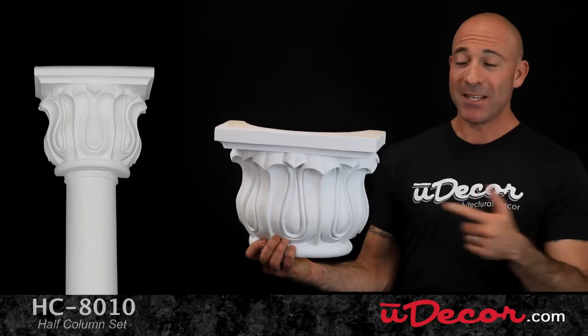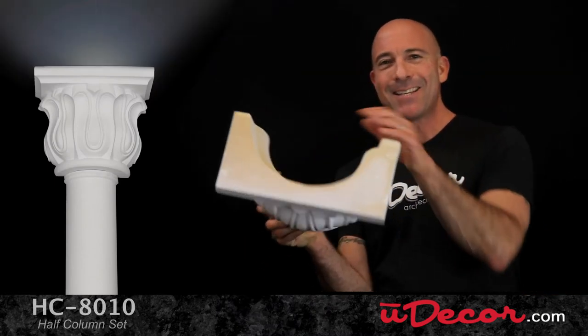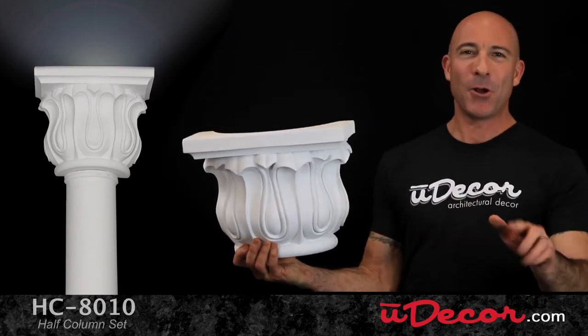One of the neat features of these capitals is that they're open at the top, so you can add lighting inside to cast a warm, elegant glow on the walls above.